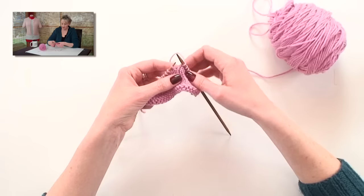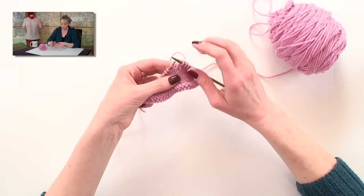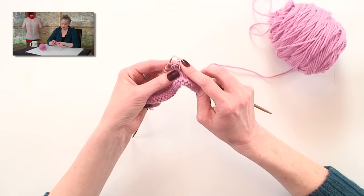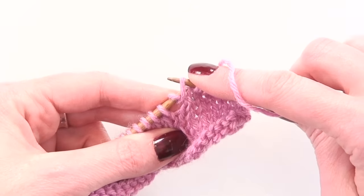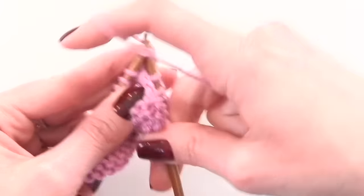We'll get a close up here, and you'll see this thing right here is the wrap around the stitch. We're on the knit side here. I'm going to pick up this wrap from the front and put it up on the needle with the stitch, without twisting it, and then knit those two together.